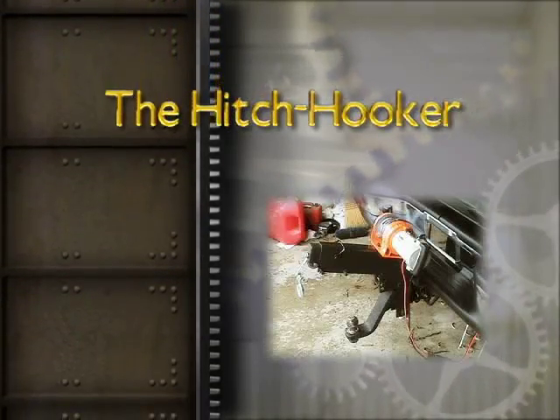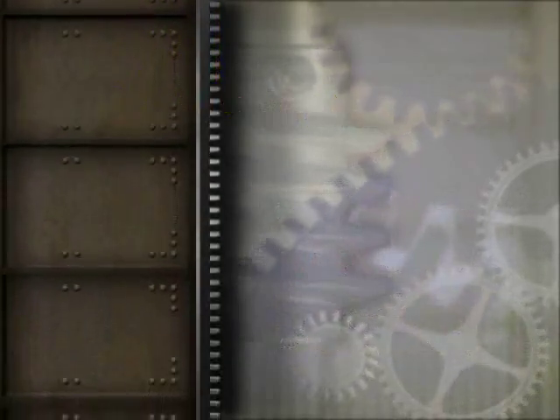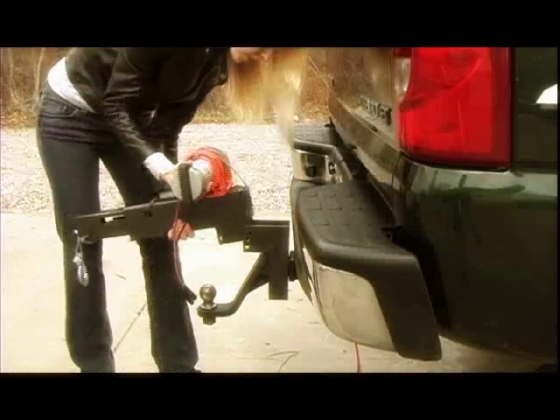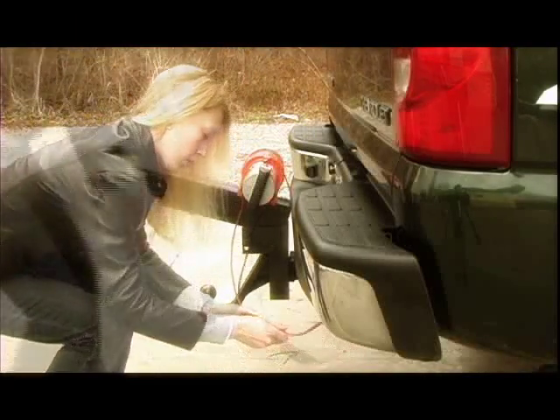Installation of the Hitch Hooker is a snap also. The Hitch Hooker comes as a complete unit ready to attach to any 2-inch hitch receiver. Simply remove it from the box, slide it into the hitch receiver, hook up the wires to provide the power, and you're ready to go.